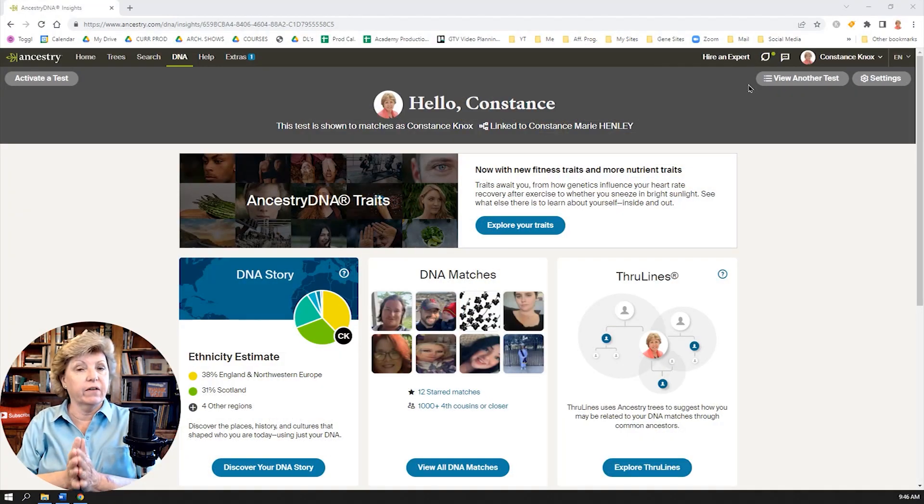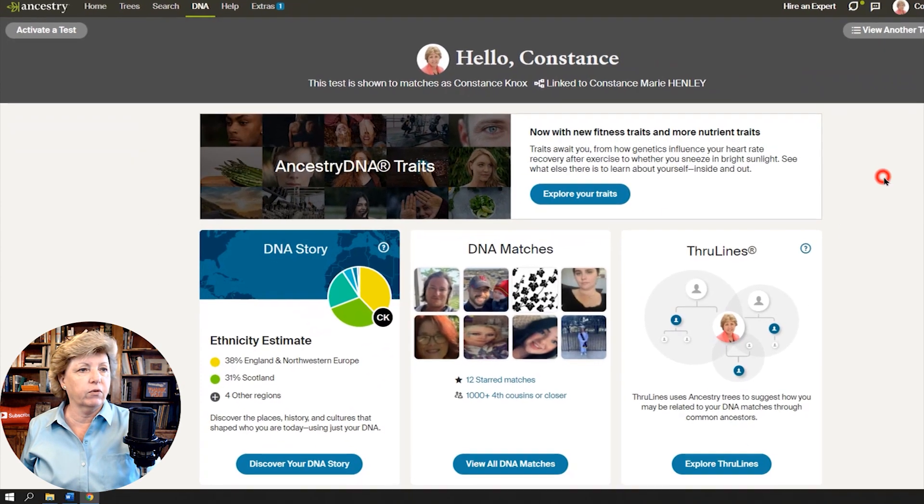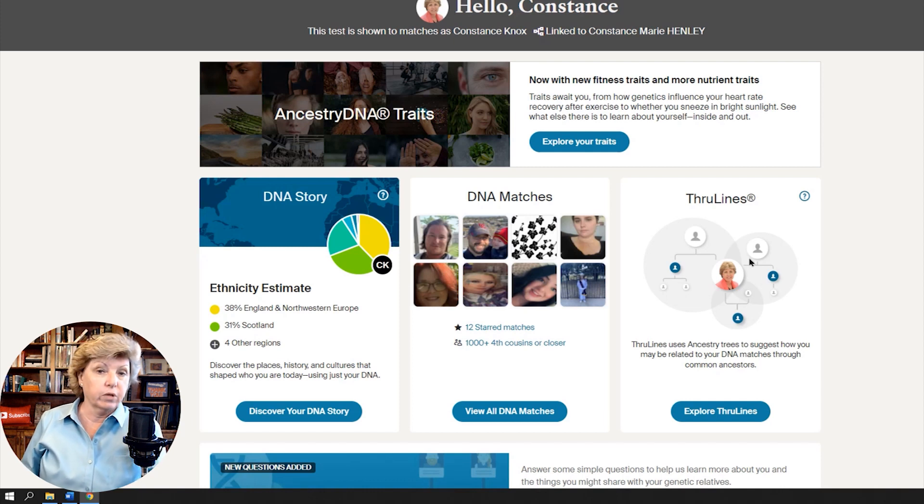This is some really cool stuff. When I first saw this, I thought it might be a game changer for some people. We're here on the computer. The first thing we want to do is go to the DNA tab, then click on your DNA results. This new feature is called SideView and it is located in the DNA Story. It doesn't have anything to do with DNA matches just yet or through lines.